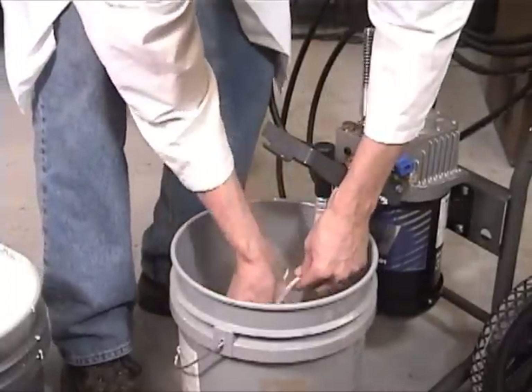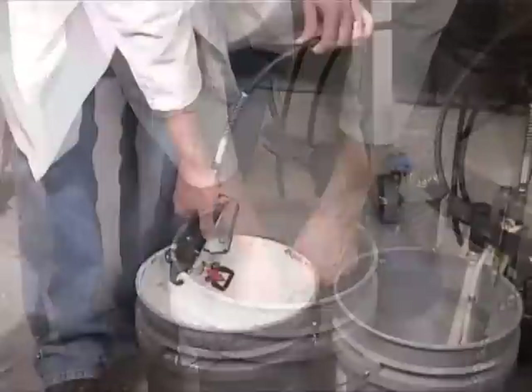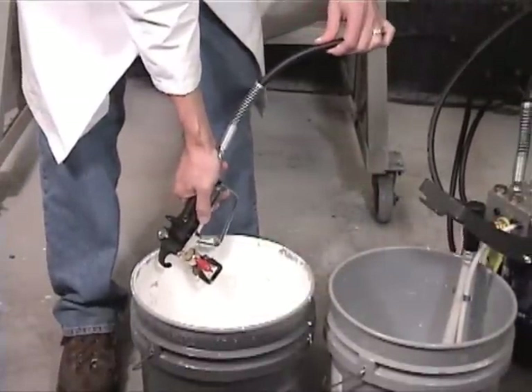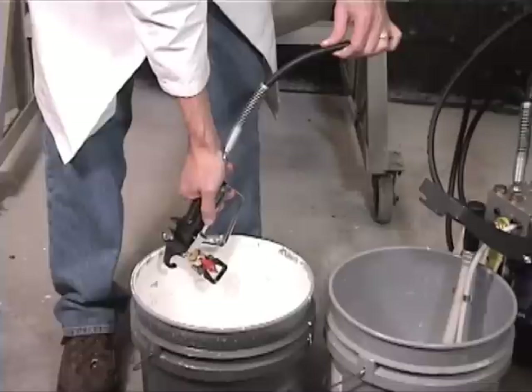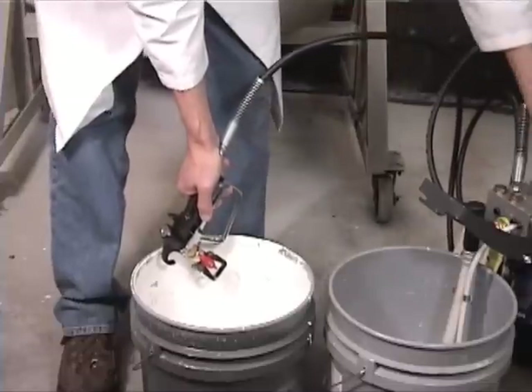While the unit is circulating, wipe off the exterior of the two tubes. Turn the pressure down to reduce splashing. Change from prime to spray mode and spray down the wall of the paint bucket for about one minute until water starts to leave the spray gun.